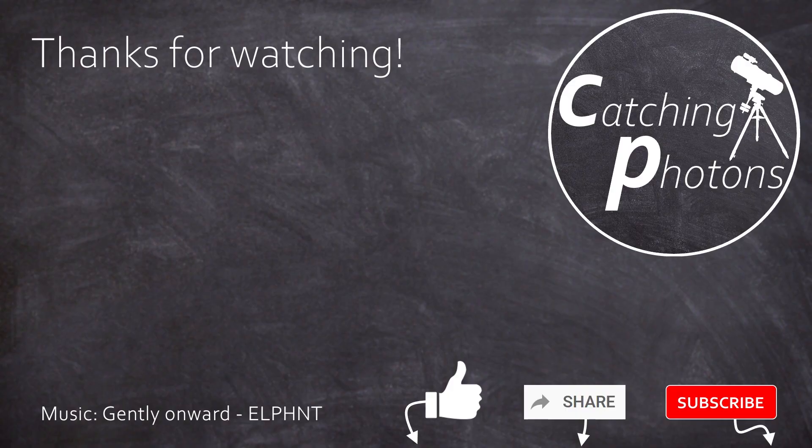So yeah, that's it for the day. Thanks for following me on my road down to the heavens. Hit like and subscribe to see more of these videos. And as always I say: clear skies everybody, until next time, here on Catching Photons.